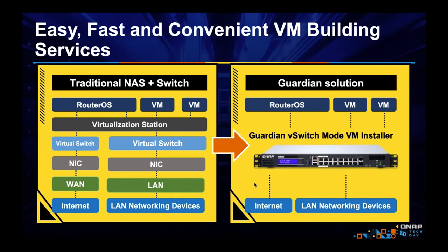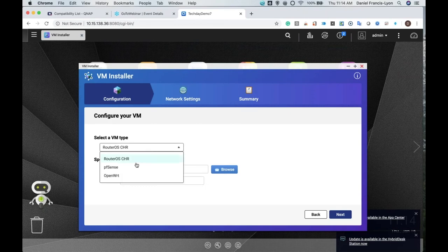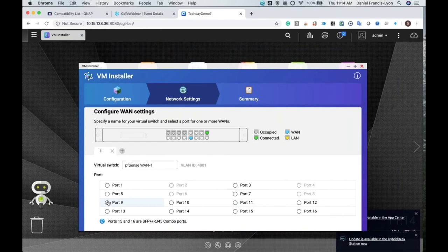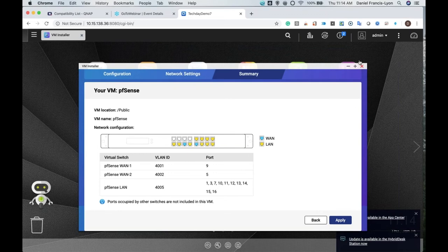Changing your appliances in under a minute — done. That is the beauty of the Guardian. Let's demo this. This is our Guardian. It looks a lot like our NAS because it actually is a NAS — it can do what a NAS can do, with our App Center and all the apps. But what's different is we have our VM installer, which integrates Virtualization Station with our switch so easily. You click Start, choose what you want to install — let's say pfSense — click next, choose a WAN port, and if you want two WAN ports, click plus and choose another. Click next, click apply, and you are done.